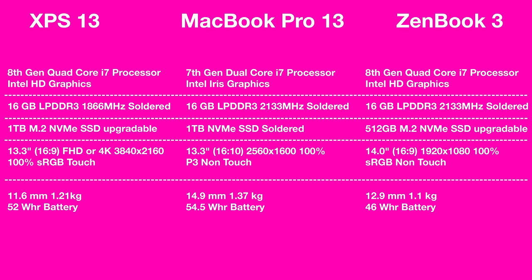The Zenbook has a 46Wh battery, the MacBook Pro non-touch has 54.5Wh, and the XPS 13 has 52Wh — so the Mac actually has the biggest battery. For weight: the Zenbook is the lightest at 1.1kg, the MacBook Pro is heaviest at 1.37kg, and the XPS 13 is in the middle at 1.21kg. For thickness: the XPS 13 is thinnest at 11.6mm, the MacBook Pro thickest at 14.9mm, and the Zenbook at 12.9mm. Overall the XPS 13 is the smallest and most compact.